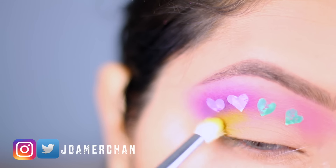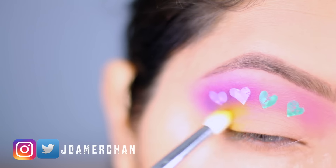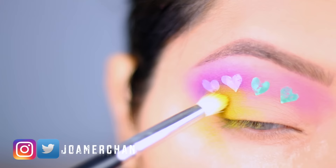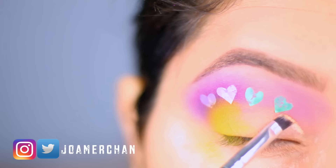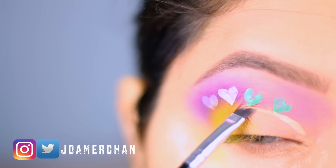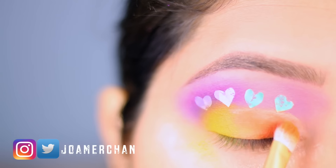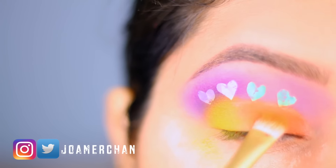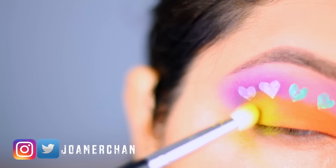For a pop of color, I'm using a yellow shade right in the outer corner of my lid with a pencil brush. I'm applying a lot of that yellow eyeshadow because I want it to be very colorful. With a concealer, I'm going to clean up the inner corner of my eyelid so that everything looks nice and clean, and then I'm going to go on top of that with an orange eyeshadow.